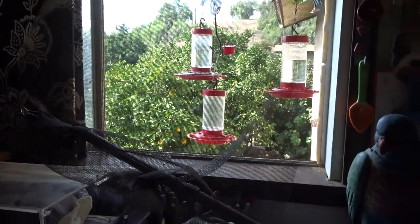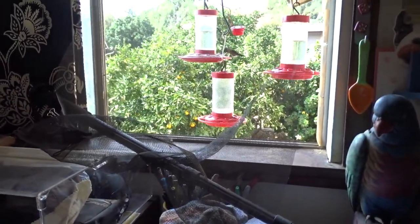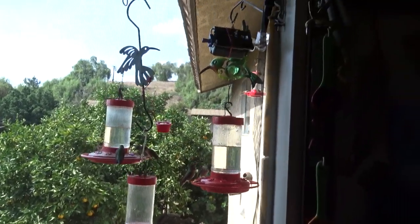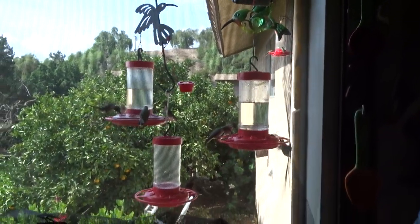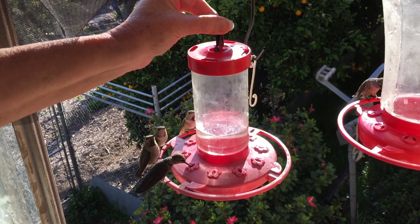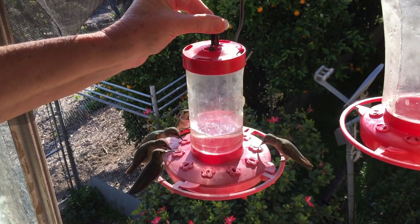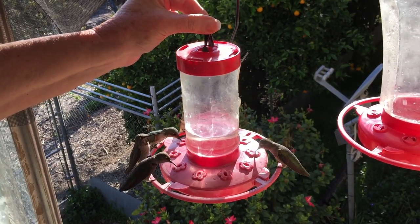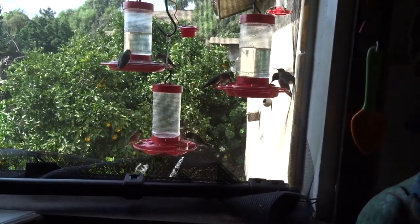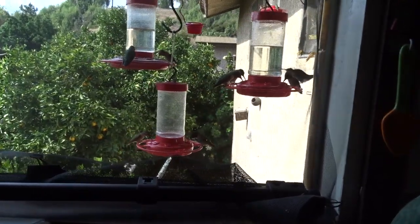It's so windy today it blew the weight and everything off! Bye everybody. I don't even know why I need a GoPro Hero sticking out the window when you guys come right to me as soon as I stick my hand out — all over me and my camera all the time. You don't care as long as the feeders are full and you've got food — that's all you care about!